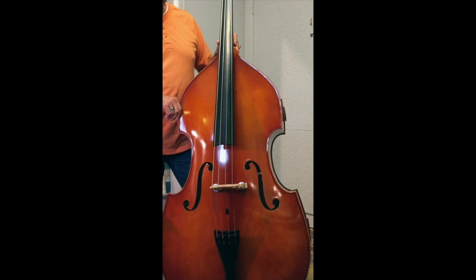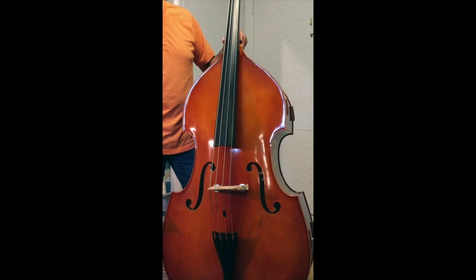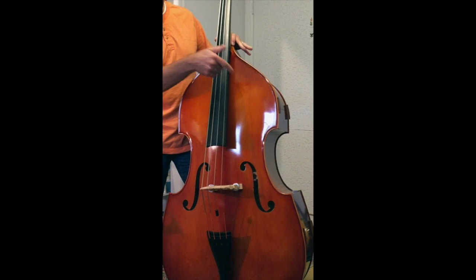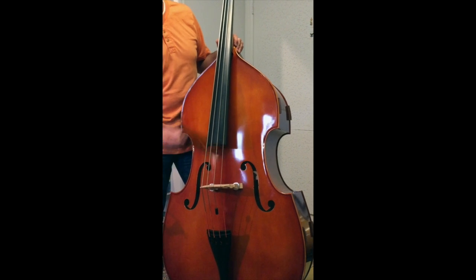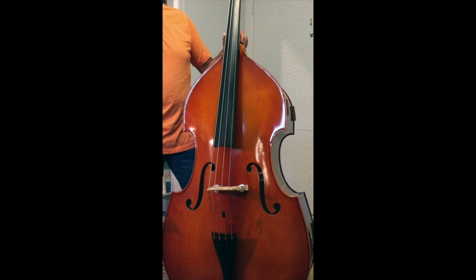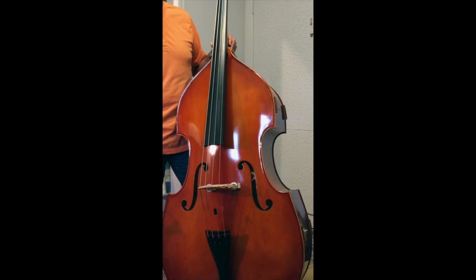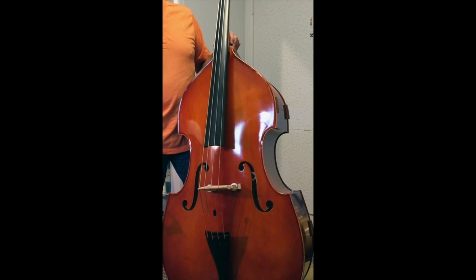This is my new upright bass, made by Samuel Eastman — it's a VB90. It has a fully carved spruce top, laminated sides and back, an ebony fingerboard, and an ebony tailpiece. I got this in June 2014, so I've had it for several months now. I'm a newbie, so I'm taking lessons to learn how to play it, and I like it a lot.